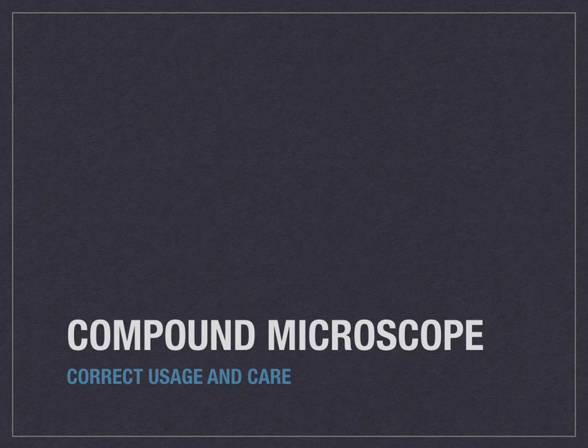Correct usage and care for a compound microscope — these are the type of microscopes that you'll be using in class. Before you go through this slideshow, make sure you have watched the other one identifying the various parts of the microscope, so that when we're referencing them here, you understand what parts of the microscope we are talking about.